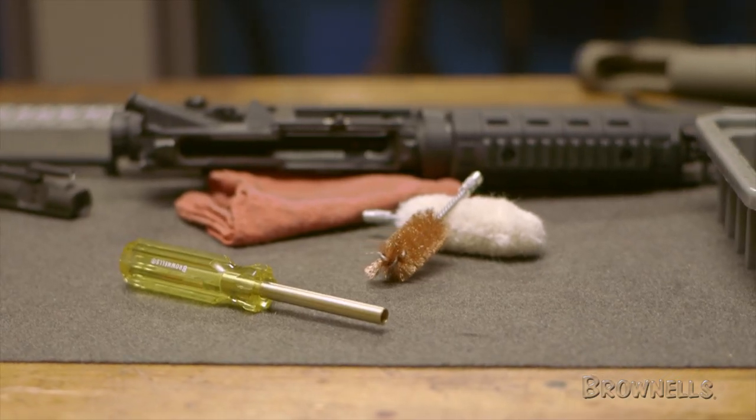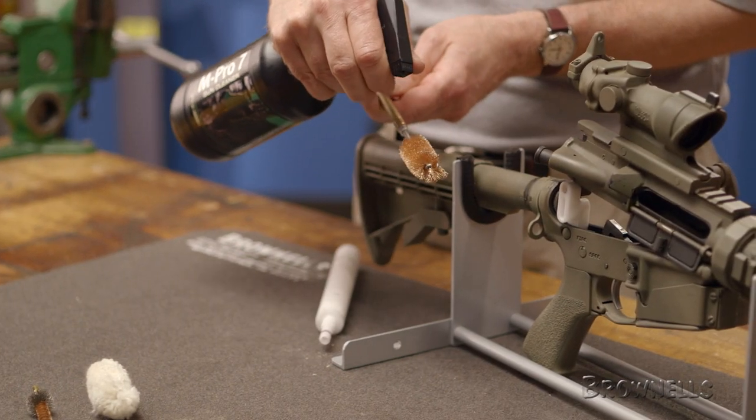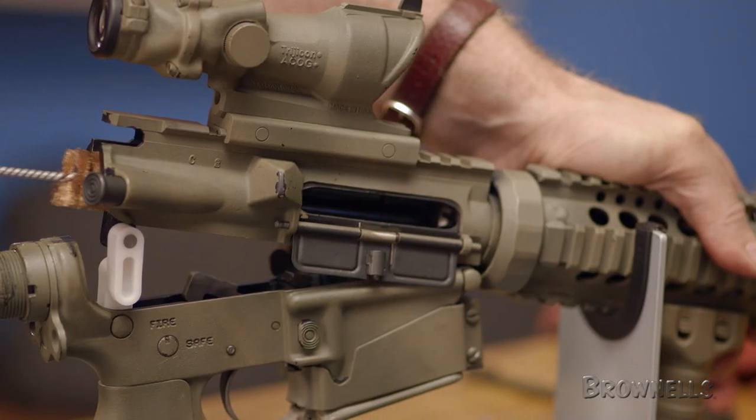To make easy work of this, we like to use the Brownells AR-15 Upper Receiver Cleaning Kit. First, attach the bronze bore brush and lightly mist it as well as the interior of the upper receiver with M-Pro 7 and brush the interior surfaces.